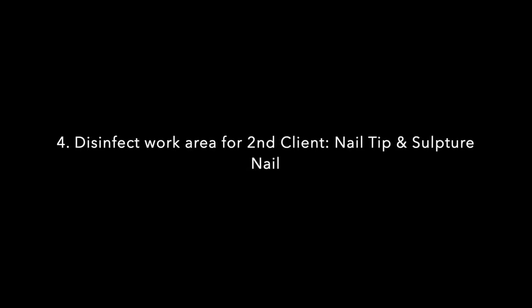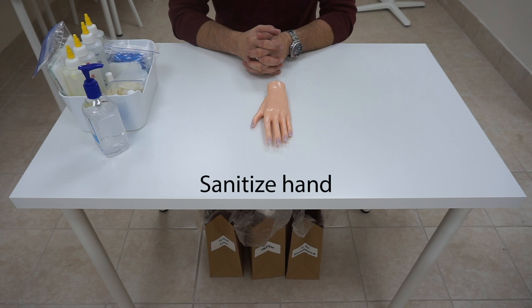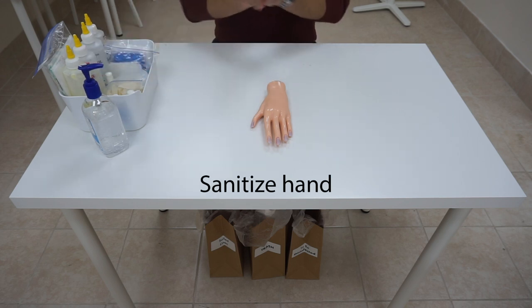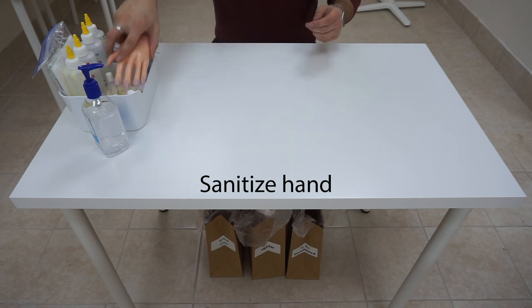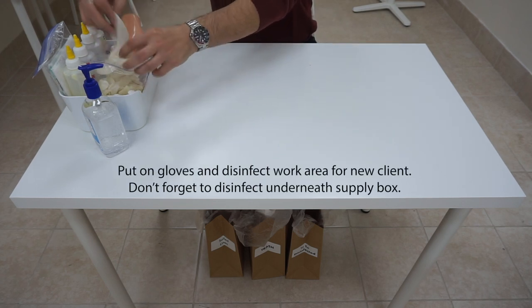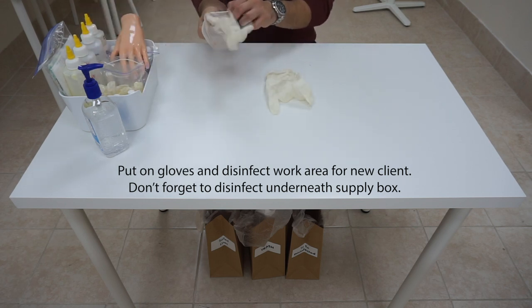Next, we have 10 minutes to disinfect our work area for a new customer for nail tip and sculpture nail application. After you hear 'you may begin,' sanitize your hands first, place the mannequin hand aside, take out your gloves, put on your gloves, and we're going to disinfect our work area.